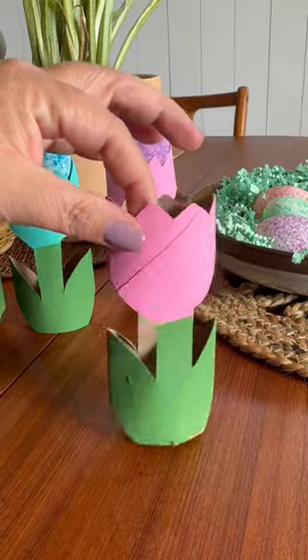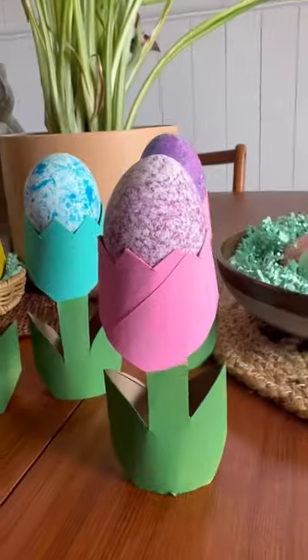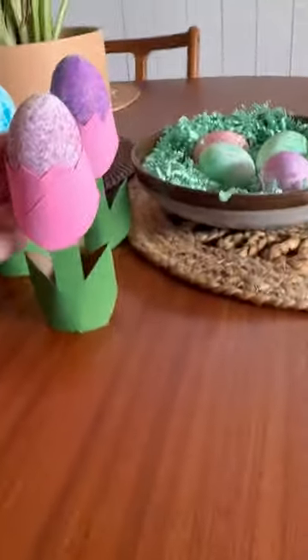Once your tulips are dry you can set them up and make a fun spring centerpiece. These are also the perfect size to display some decorated Easter eggs on top, which is so cute for an Easter egg holder. I love it.